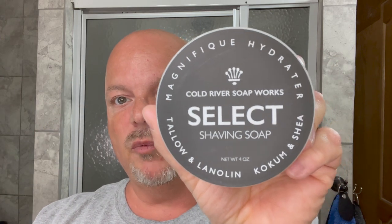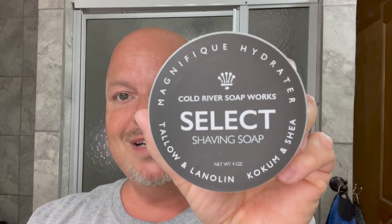In this video, we're going to be using Cold River Soapworks Select. This is Jardin d'Orange and the Carve Razor with the OCF Plate. Stay tuned.